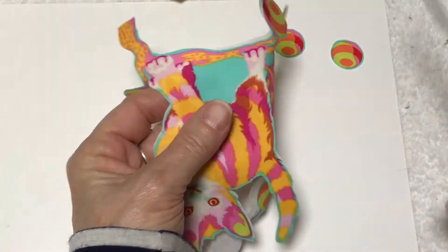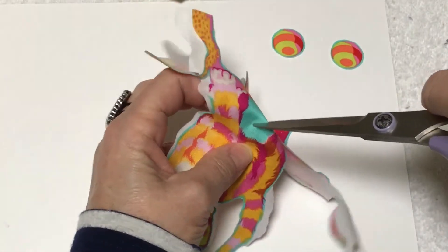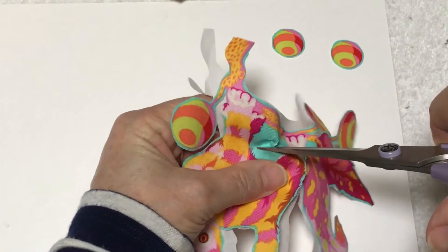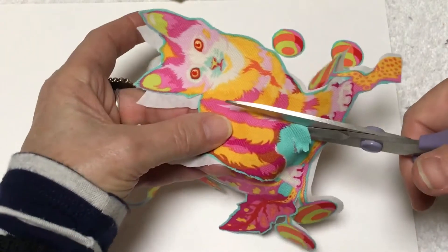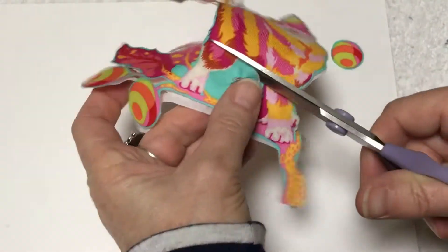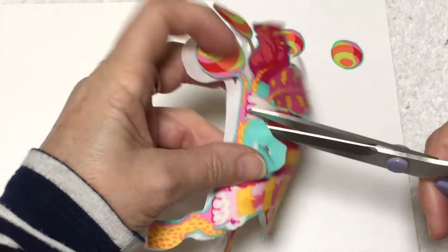But if I don't want that color I can remove it. So what do I do when I need to go into something like this? I just make a pinch and then I cut in, and I just kind of go like this.